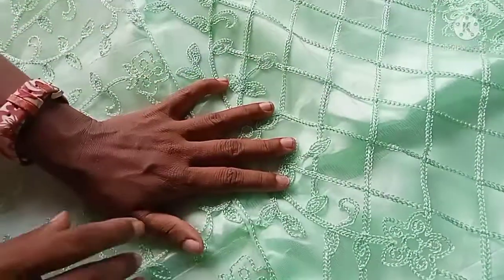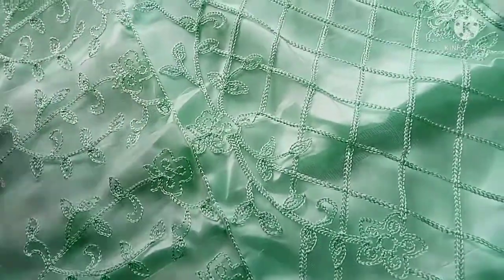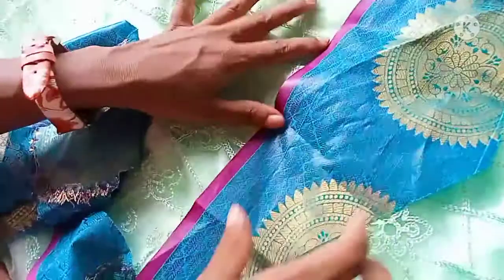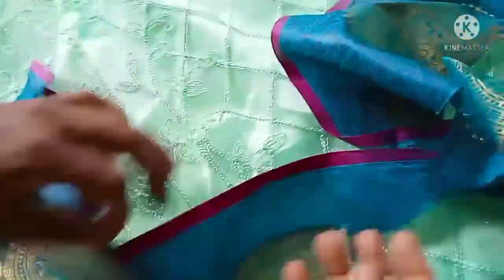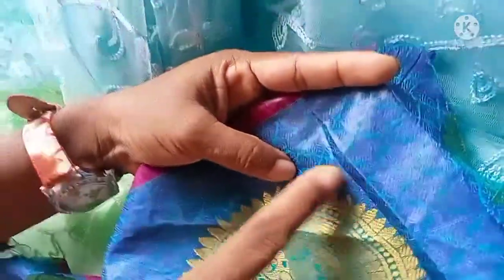I am ready to put it on the plate. If you look at it, it is just a waste cloth. I am going to put it on the plate and choose the blue color.